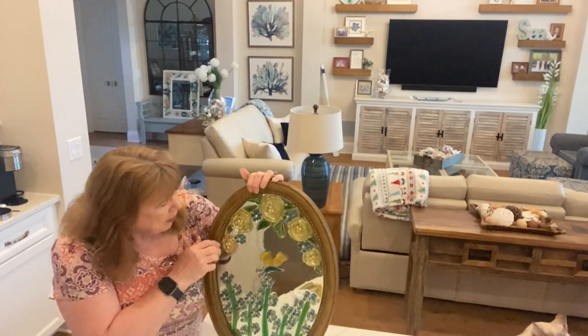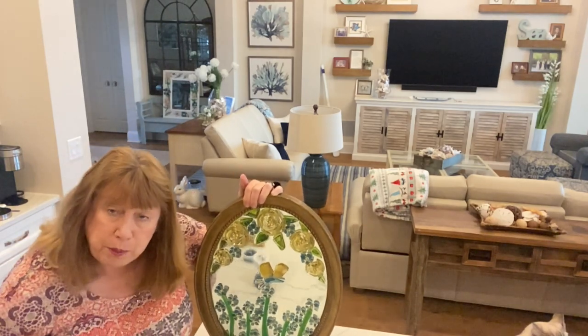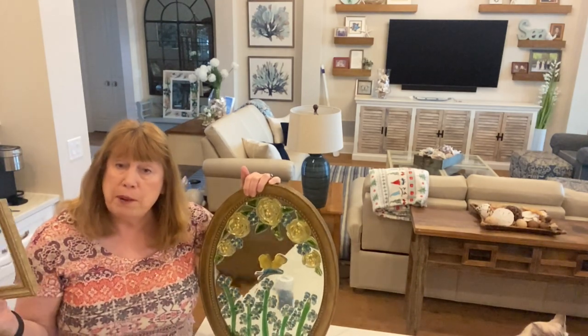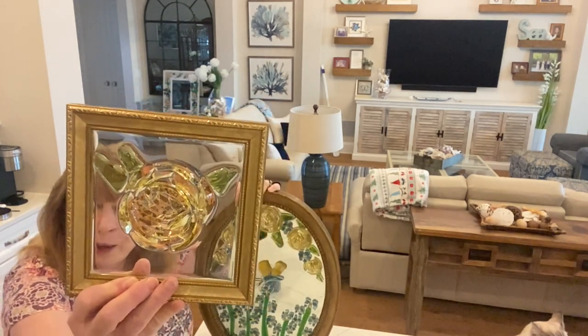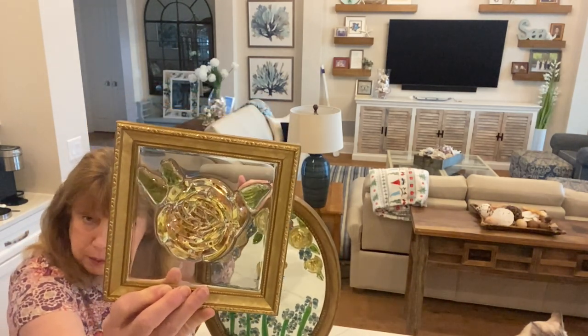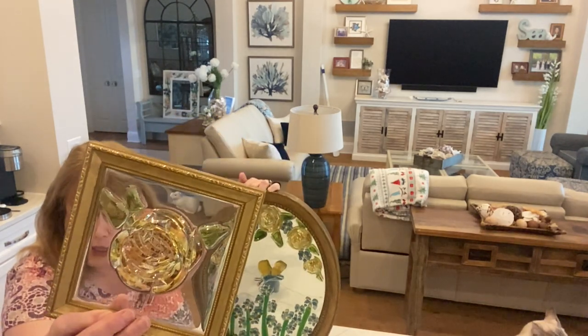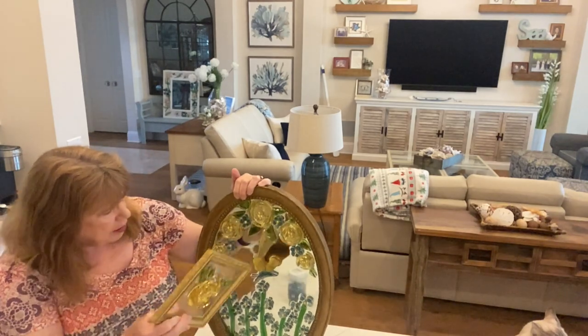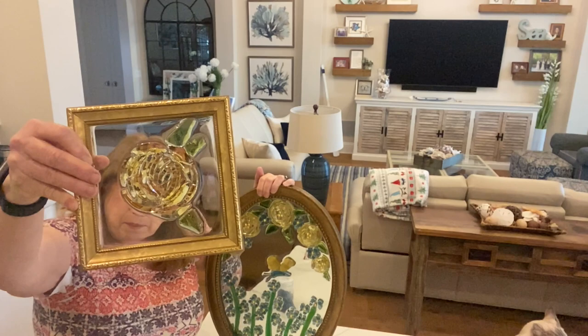These roses were cut and tumbled. On one of the previous videos where I showed how to make roses, I made this yellow one. This is the exact same glass but it has not been tumbled — it's just cut. And look how pretty that is. It's just as pretty as the tumbled ones, and that has not been tumbled.